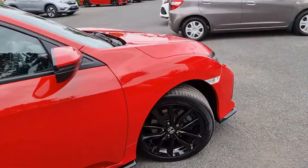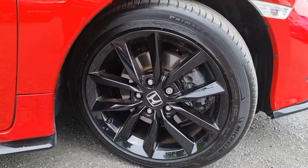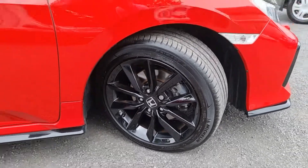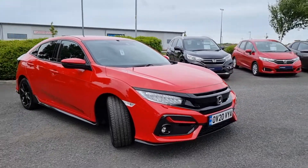Moving back outside, I'll just show you this alloy quickly as well so you can see there are no scuffs on them. And of course, with this being the Sport, you also get the splitter at the front.